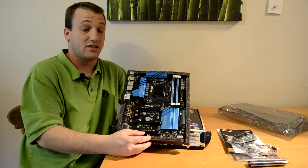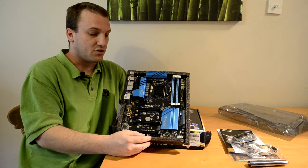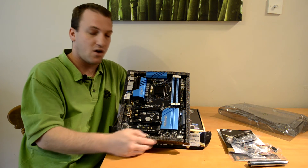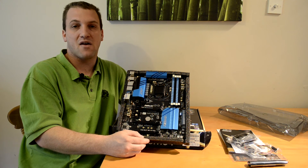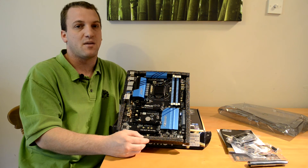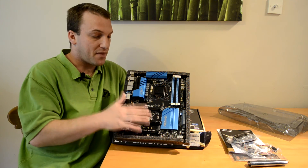Stay tuned for the overview video coming in the near future, where I'll go over some of the individual details on this board. I'll also compare it to the ASRock Z97 Extreme 6 and let you know some of the differences.